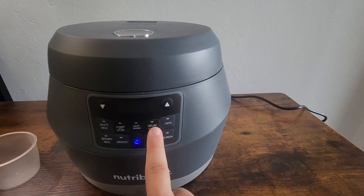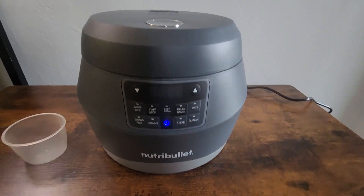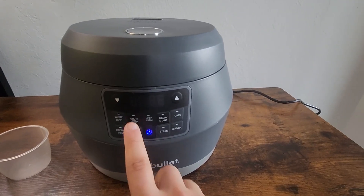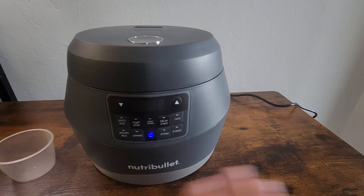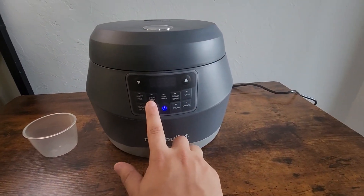You can delay the start — let's say you're not going to get home from work until 7 and you want this to start cooking at like 6:45, you can delay the start until that time. There's also a keep warm option for when the rice is done cooking, to keep it nice and warm. And then there's obviously a start and stop button as well.